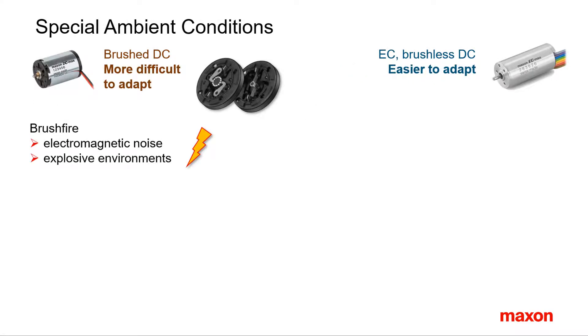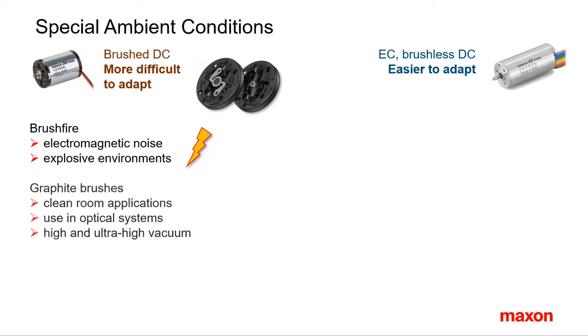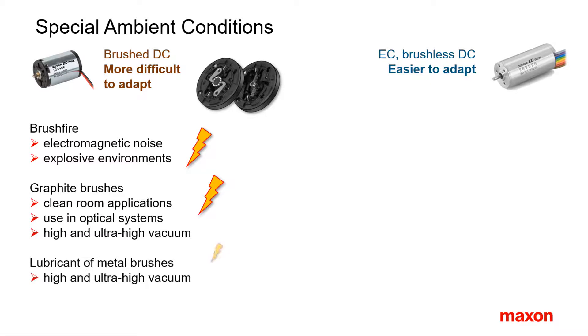Brushed motors can cause complications in special ambient conditions. Brush fire is at the origin of electromagnetic noise which might require additional damping. In explosive gas environments, the sparks might also not be welcome. Note that the brushless motor is not explosion proof on its own without further modification. Graphite brushes produce graphite dust that might pollute clean rooms, high vacuums, or optical devices. Graphite brushes need some humidity — but not too much — and oxygen in the atmosphere to work properly. Precious metal brushes are lubricated. As a result, both brush types show limited suitability for use in vacuum applications.